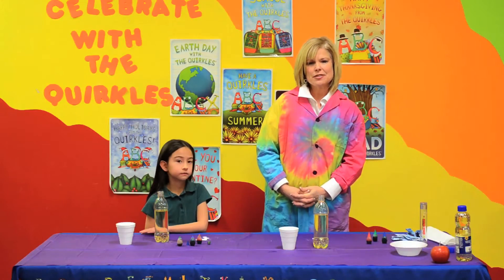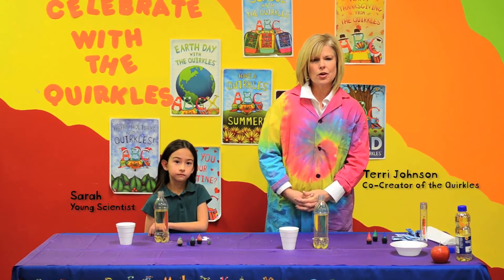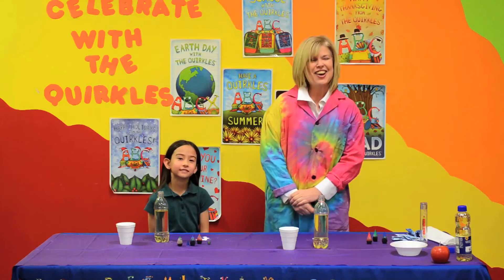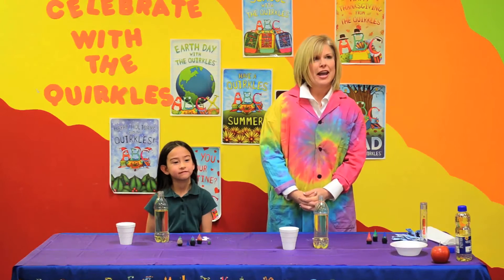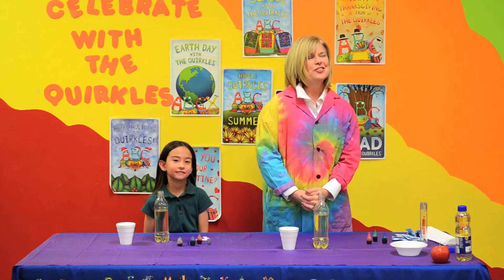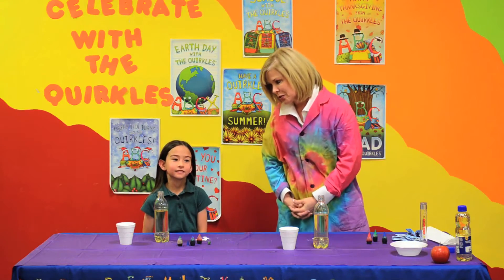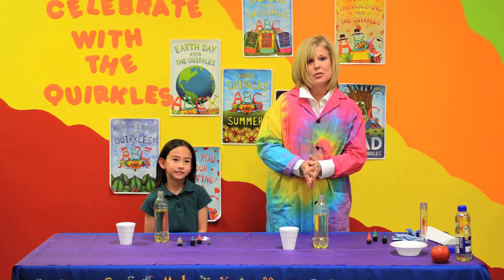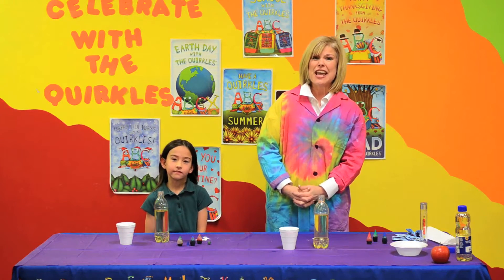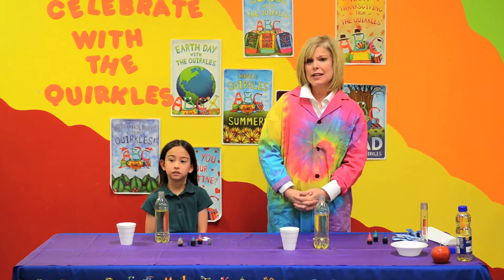Hi, I'm Terry Johnson, one of the co-creators of the Quircles, and I have a young, beautiful scientist with me today. Her name is Sarah, and she's in first grade. Sarah likes science and the Quircles. We're going to do some fun science activities today that you can take and possibly use for your Valentine's party.